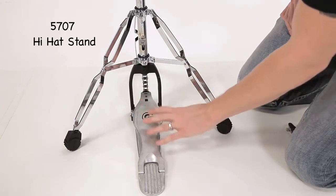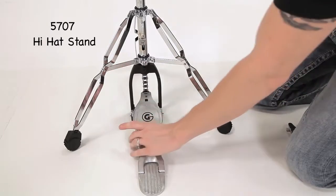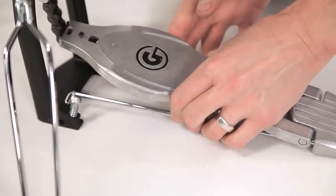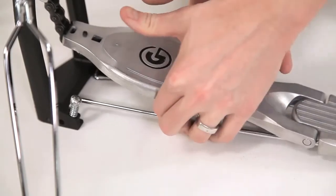To break down the pedal board from the frame, just squeeze the radius rod together, disconnecting it from the frame. Very quick and easy tear down.